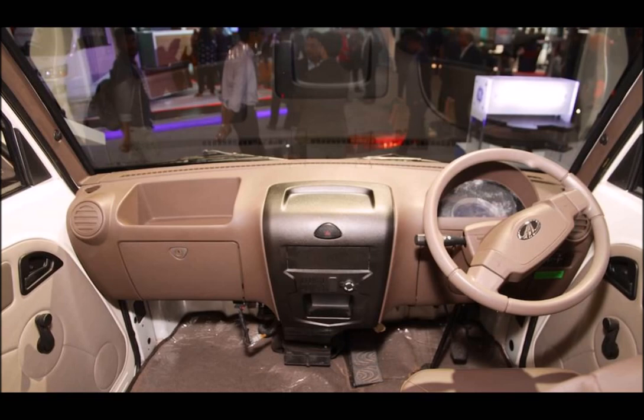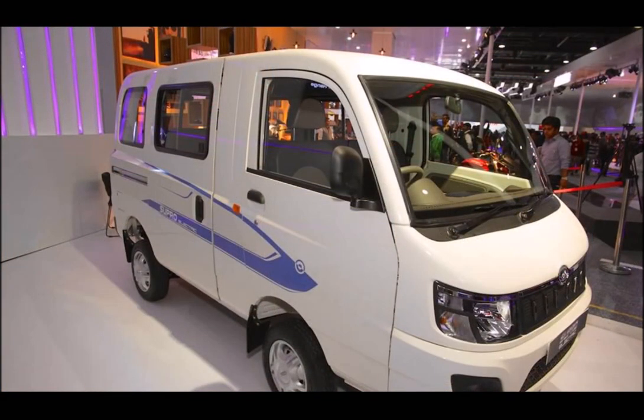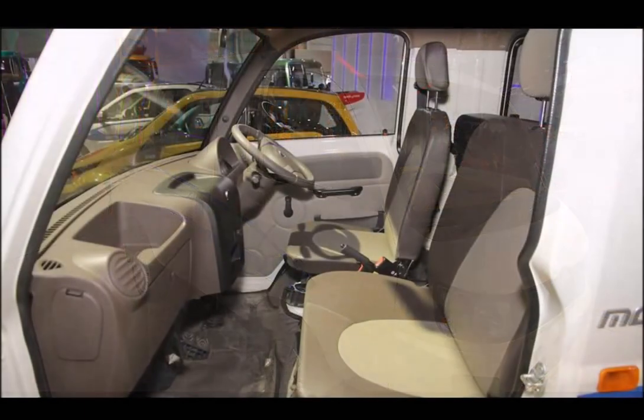Other features include regenerative braking, a unique instrument cluster, a boost mode that provides extra torque for handling steep inclines, and a Revive mode that squeezes out an extra 7 km of range to help locate a charging station when the batteries are running low.